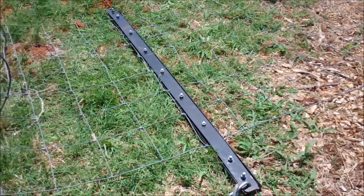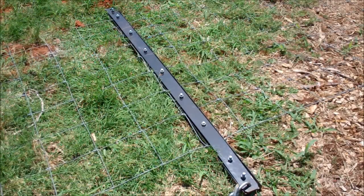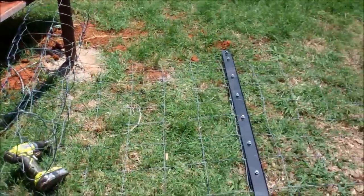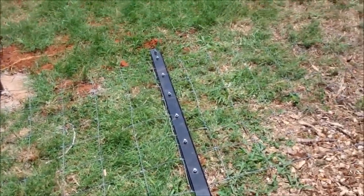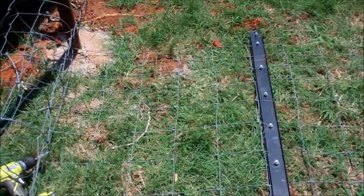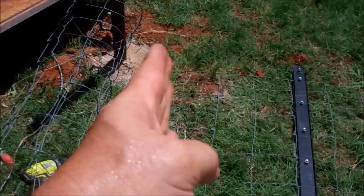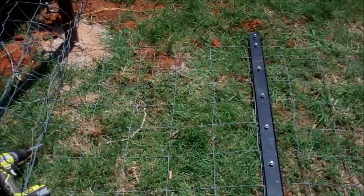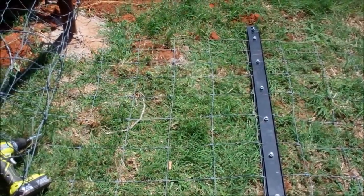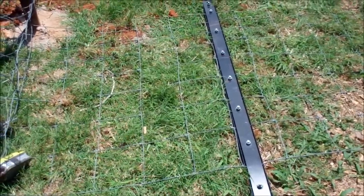I'm about two feet away from the post. I'm hoping, since I think I've got the fence laid out fairly flat and there's not too much slack in it, that as I pull it it'll start getting tight about right there. If not, I'm going to have to redo that. I'm thinking about two and a half feet actually — we'll see. I'll show you the stretching part now.